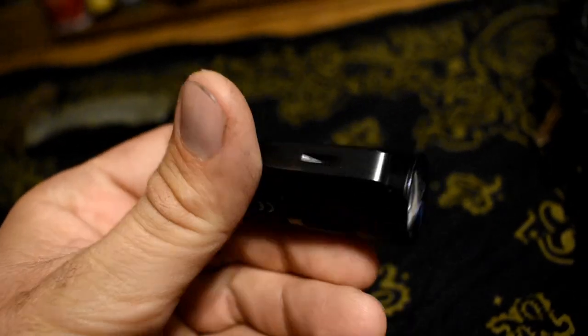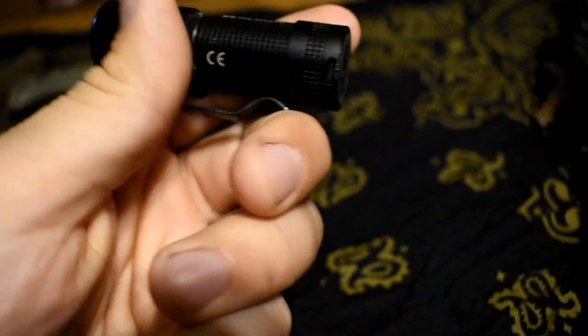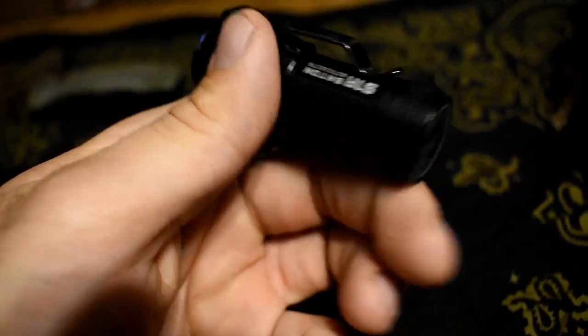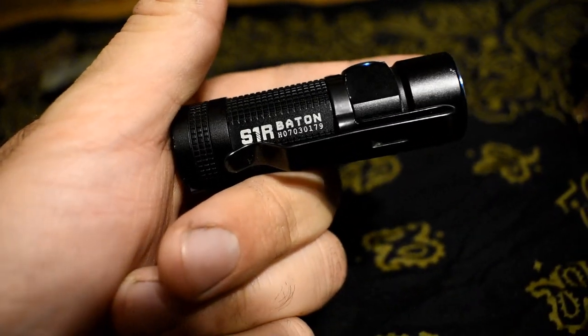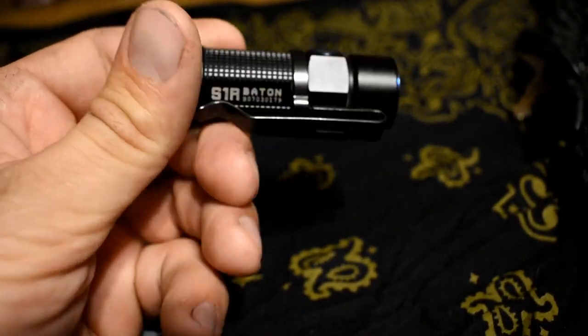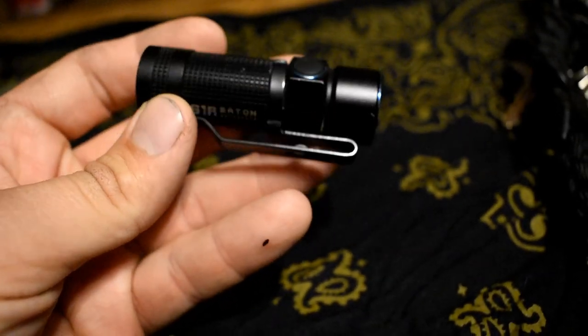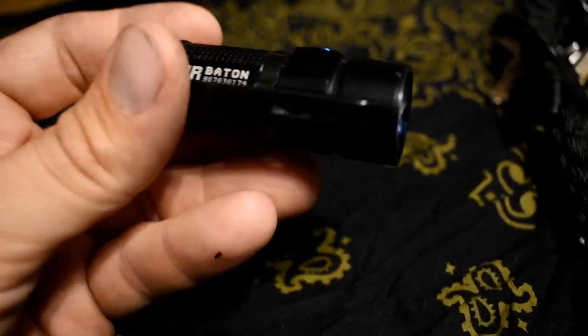I'm still rocking the same Olight S1R Baton. I've done a video on this before. I've had this light forever — I lost the original charger, bought it back, still works fine. I plan on upgrading this. I'm not sure what I want to get, but I do want to get a bigger flashlight because this one is just too small.